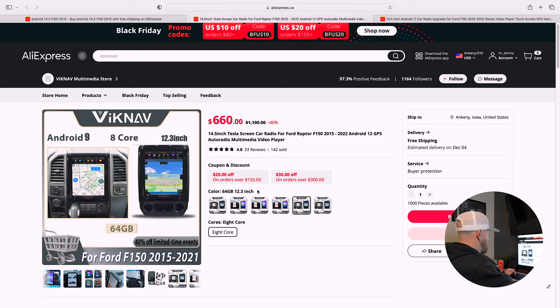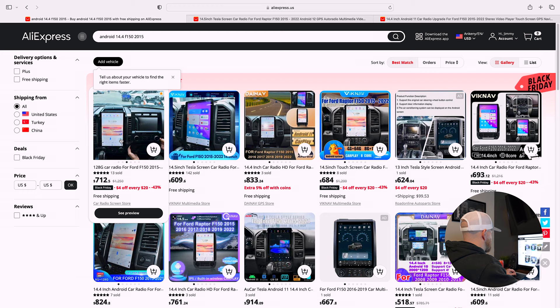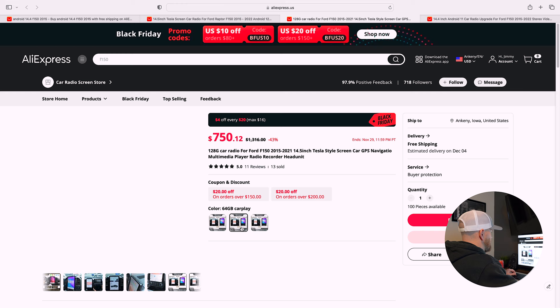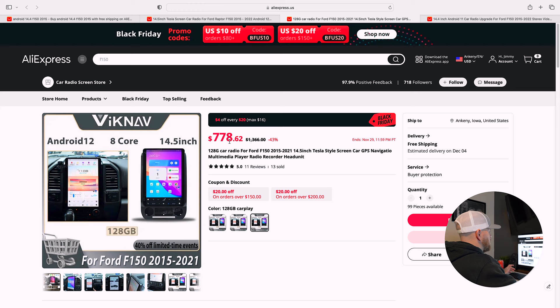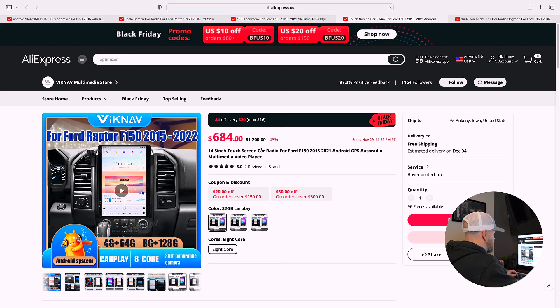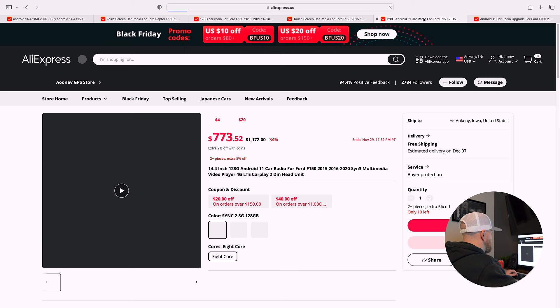I have the 128 gigabyte 14.5 but I did not pay $821 for it. When you switch from 64 gig to 128 gig the price difference is small enough that you might as well go with the 128 gigabyte version. Going back, another listing is only selling the 14.5 in three options: 64 gig at $750, 128 gig at $778 — which isn't bad. There are a lot of coupons you can find on AliExpress.